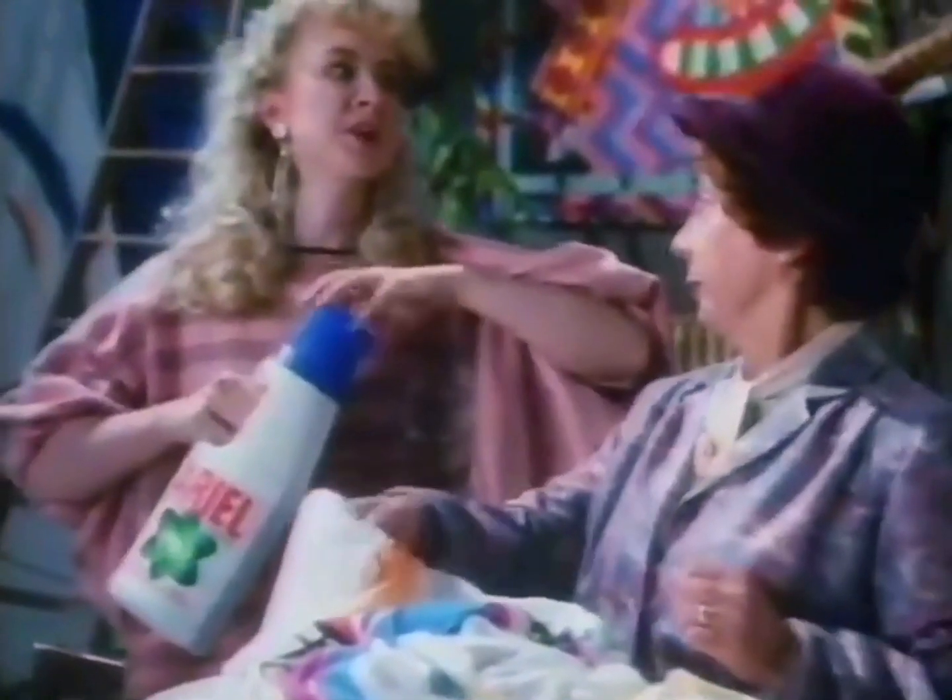And what's this effort called? Mum, that's not art, that's washing. You've got more chance of shifting one of those paintings than getting shot of that lentil casserole. Hasn't Aerial liquid reached suburbia yet, then?